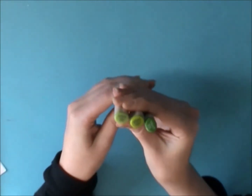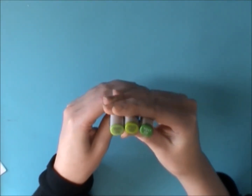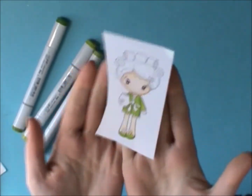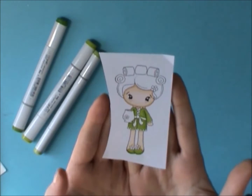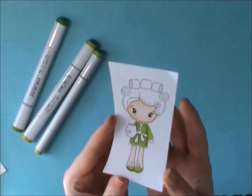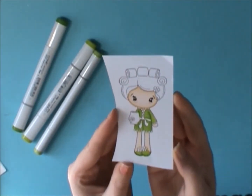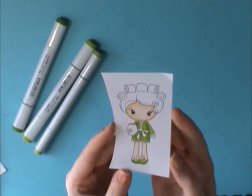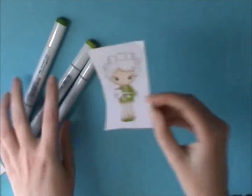I'll show you the green ones first. I did a lot of research on this for the best colors, so I got YG03, YG25, and YG17. Here's what it looks like — I just colored up this little image. It's a really pretty lime green, like a bright green, and I colored the skin with my Spectrum Noirs. I think the skin tones in those are great.